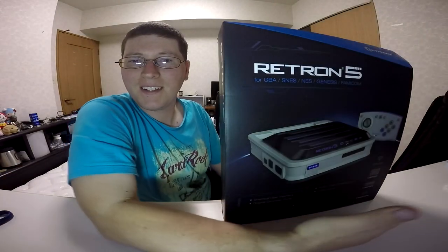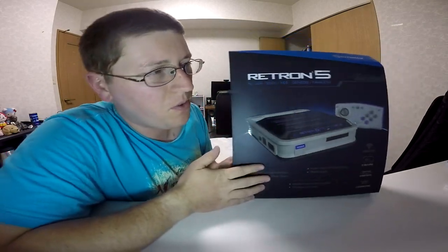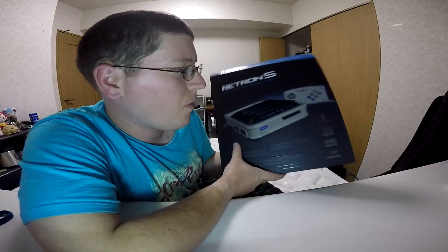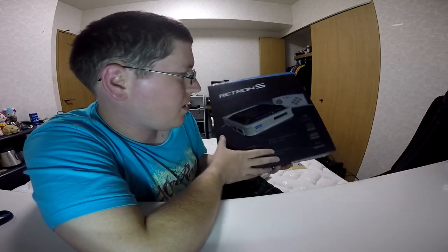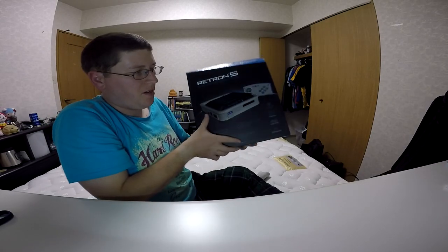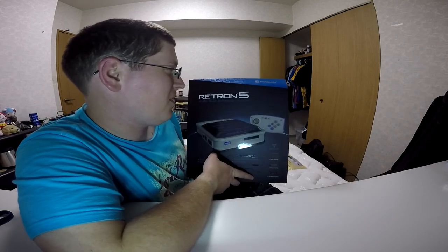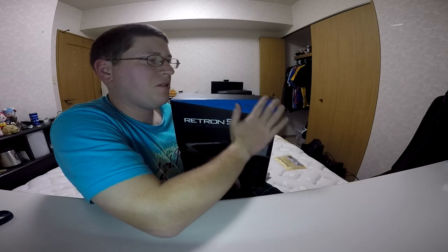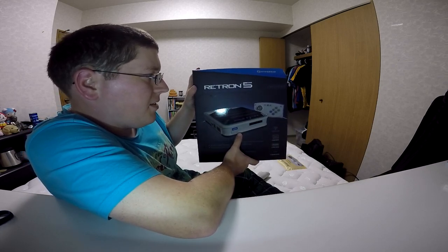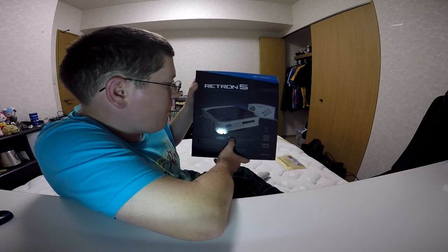Alrighty, so now we have the pièce de résistance right here — the Retron 5 system itself. As with the controller, we'll go over stuff on the box and then dig in and get inside this bad boy. As with the wireless controller box, it has mostly matte black with the shiny black, even on the system pictures themselves. It's pretty cool. Retron 5 is compatible with Game Boy Advance, SNES, NES, Genesis, and Famicom — also including Super Famicom as well because it's non-region. Nice.